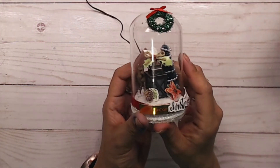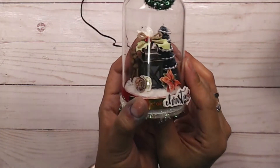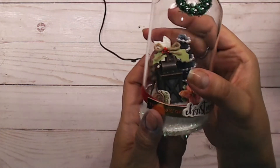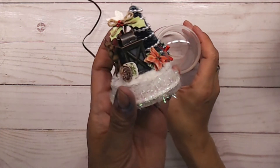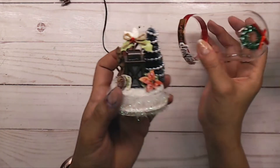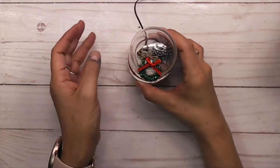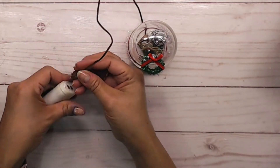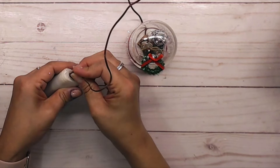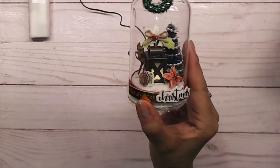There is my little glass dome, and it turned out so stinking cute. I love how the little reindeer is hidden behind there. It also lights up — how cute is that? I'm going to light it up real quick for you. There we go — I'll turn off my light so you can really see it glowing.